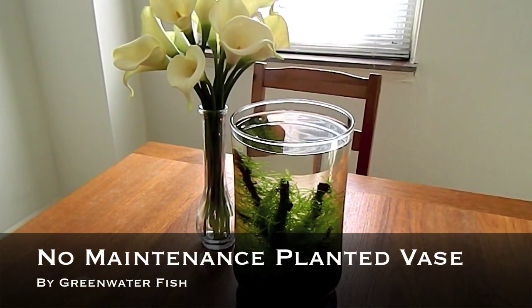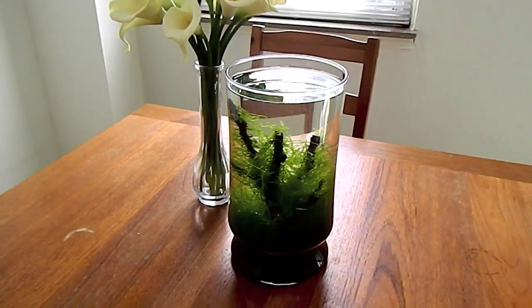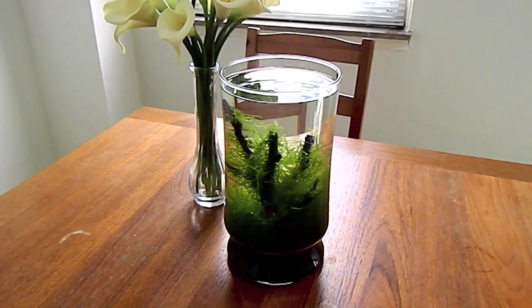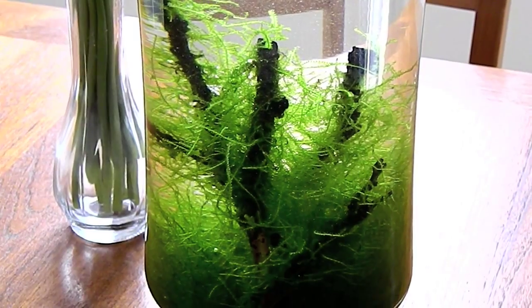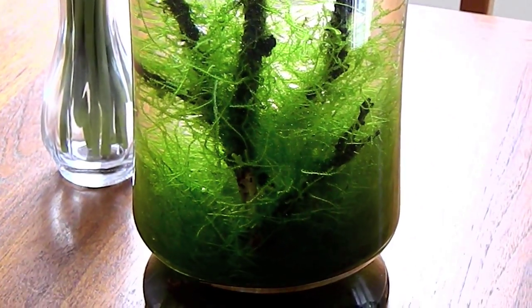Hey guys, welcome back to Green Water Fish. Today I'm going to show you guys another table centerpiece. And it's pretty cool because it's a planted vase, and it's very cheap, and there's no maintenance involved. So I'm going to show you guys how to do it.